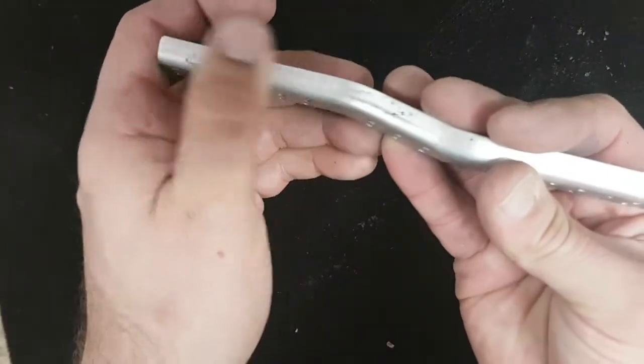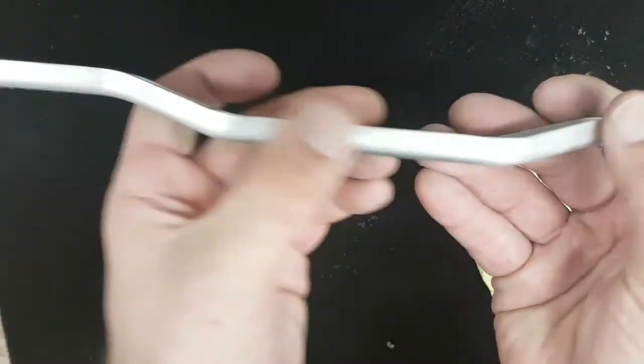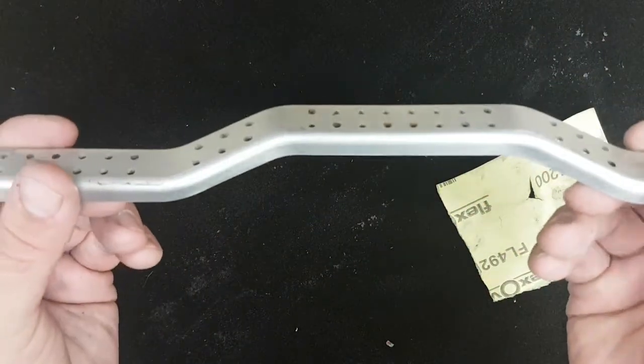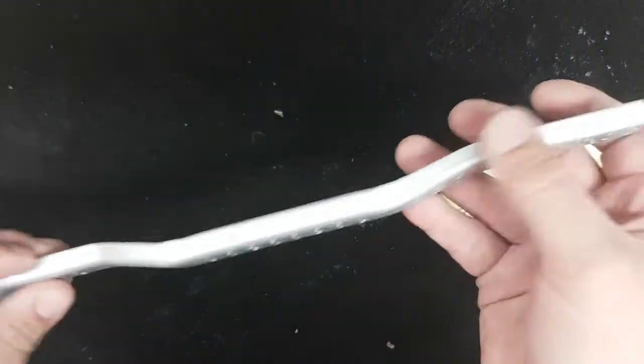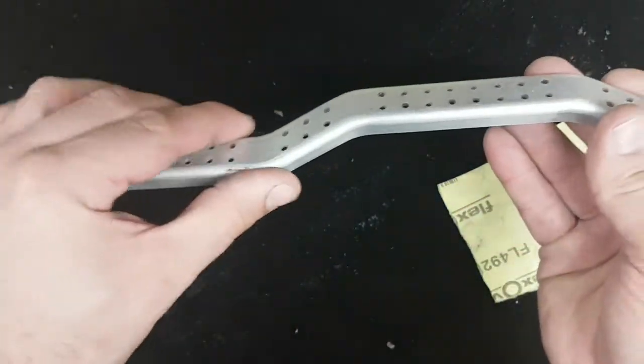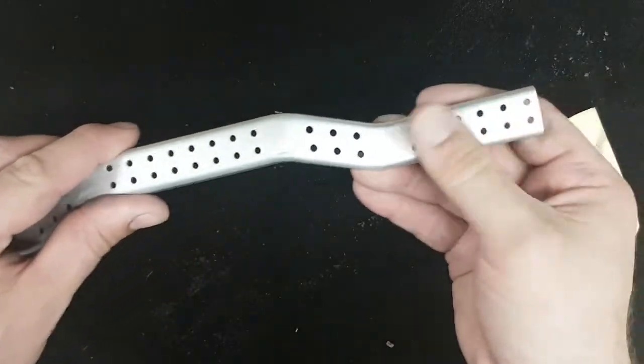So I've given that a good sand — a little bit of the alloy you can see on there — and it's come up pretty good. So I'm going to go whack it on the wheel and hit it with some brown first and then a bit of white after. The white's the finish and the brown's the cutter. We can shoot over to the wheel and have a look at that.